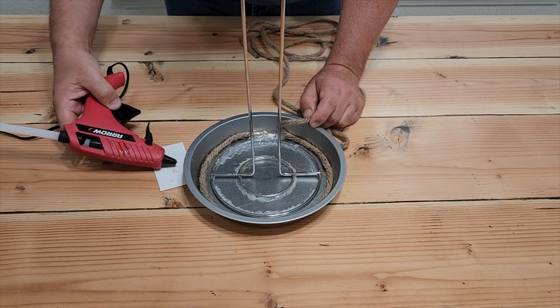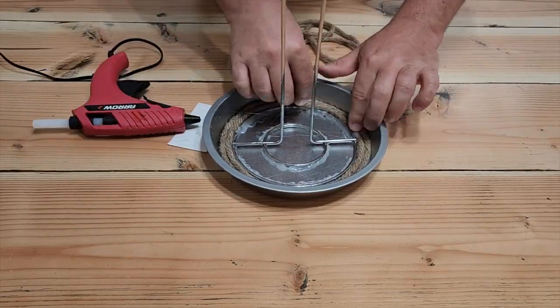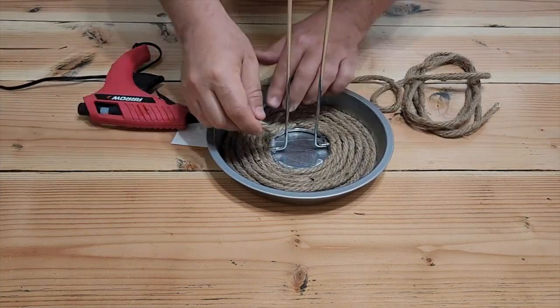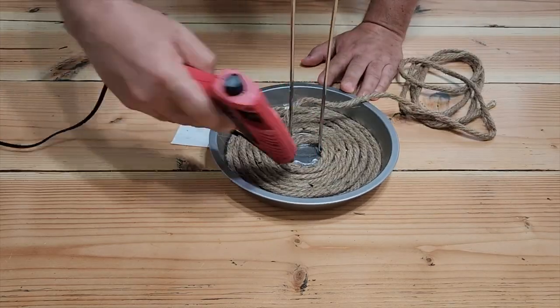Once you get around, put some glue and just keep going. Keep working that glue, applying the rope as you go — it's going to hold it really nice. Once you get to the middle, get it a little bit on the inside there, and then it's time to start working it up the paper towel holder.